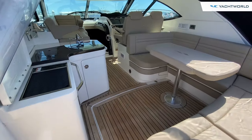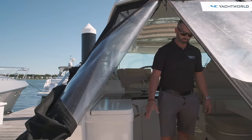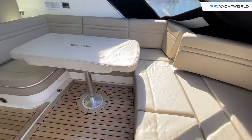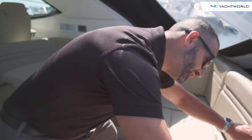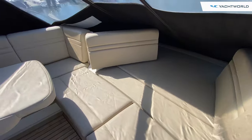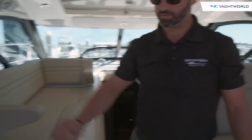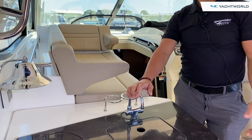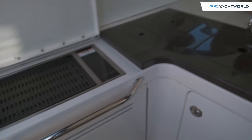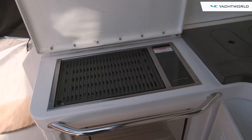In the cockpit here you'll see that the whole boat has teak, which was a factory option. There's big U-shaped seating in the cockpit and you'll notice these two sections open up, which is great for entertaining and laying out. We've also got a big nice prep station and a fresh water sink.